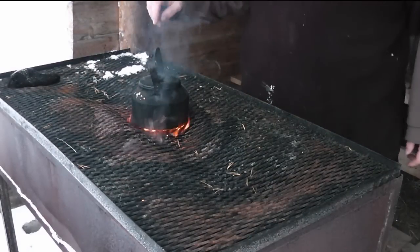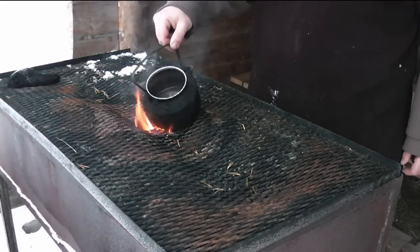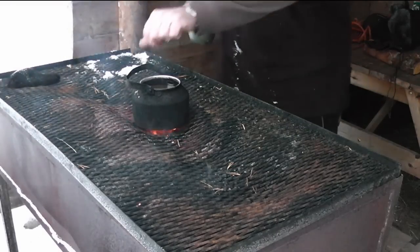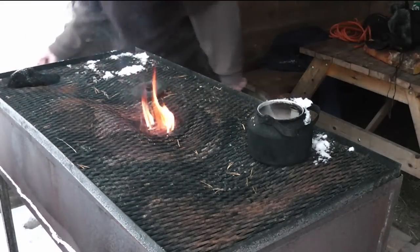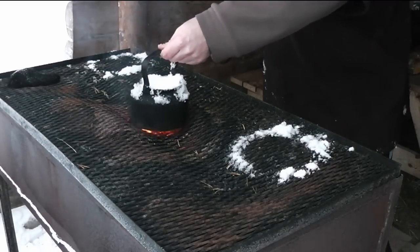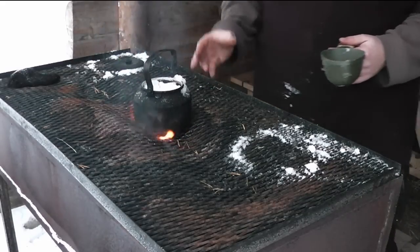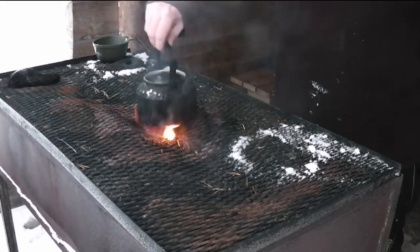We are now about one minute further on and you see the snow is already almost gone — there is now a bit of water in there. So we need more snow, because I want more coffee than that. Basically if you want one cup, you need ten cups of snow. And you see the fire is still going strong and it's really hot. Because of this configuration it's almost like a Vulcan stove — there is a very special kind of airflow, and that will melt snow very fast.